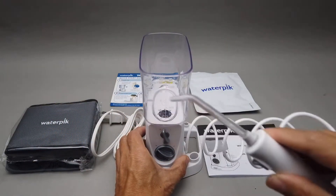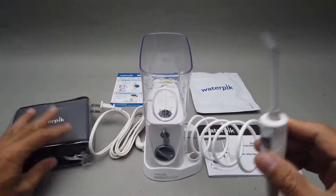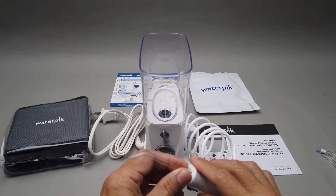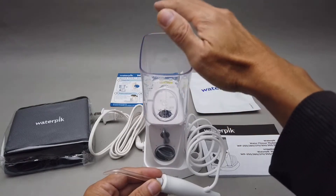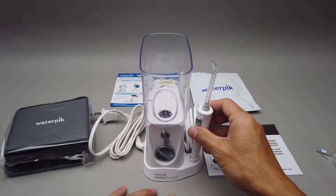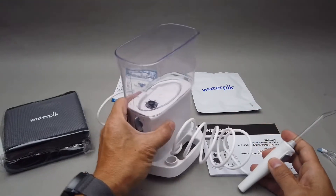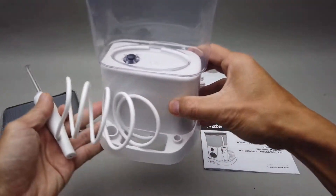Now put the water in, stretch it out, and you can start spraying — of course, turn on the power. That's a very simple setup; it only took me about five minutes to read through. One thing to note: the Nano doesn't have a lid, so you don't want to leave water in it and walk away in a dusty area or when vacuuming — dust can get into the water.